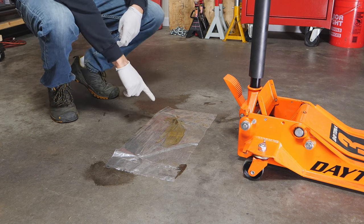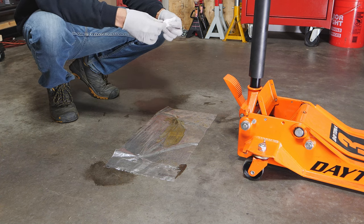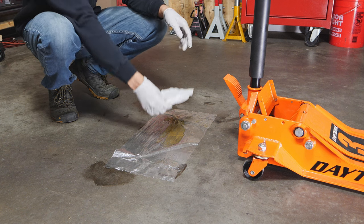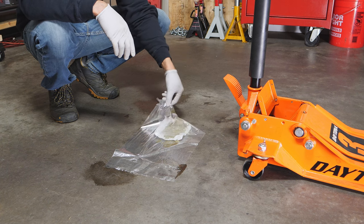Once we have all the jack oil in, we can go ahead and remove it over the tarp that we had, and put a little piece of paper down to soak up that oil, then wrap up that tarp.